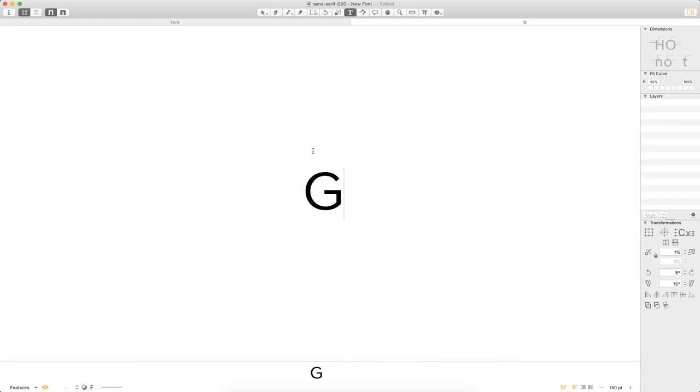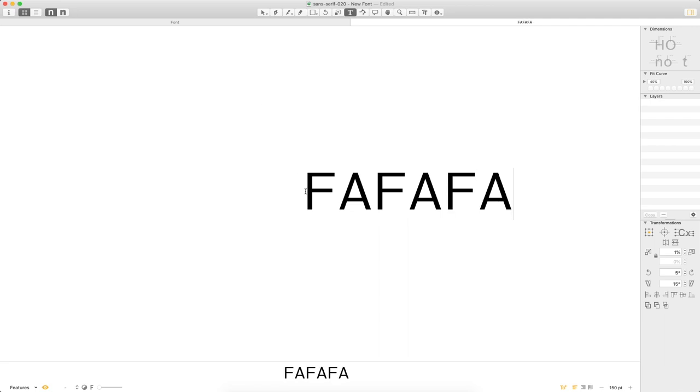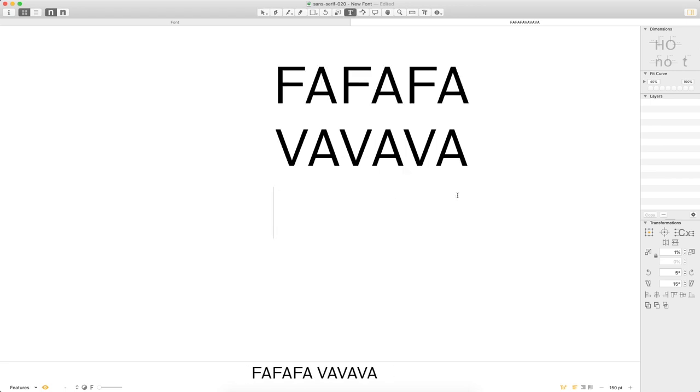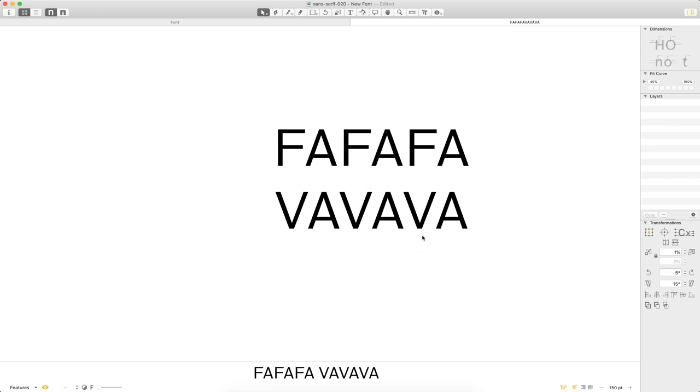Jumping into a couple more pairs — for the F, the first thing I'm going to try is not its own kerning pair but starting with the V group, because that gets us pretty close. This might be a situation where I revisit it later, but it's a good start since F shares that empty diagonal space down below. The crossbar does meet the A a little closer, but there's enough open space in the shape of my F that I'll get away with it.